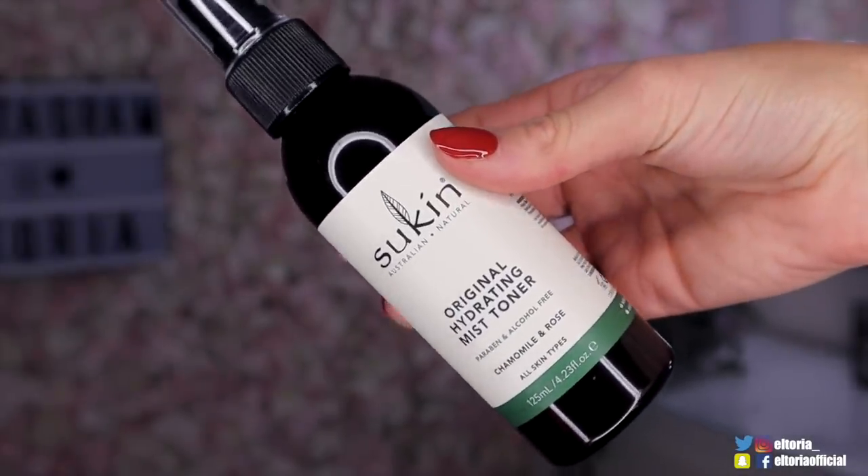Up next we've got Birchbox, and I'm loving the design on this one - I do love a good butterfly. So this costs £10 a month, and this month they are looking at discovering new beauty products. So I'm hoping to find new brands I've never heard of before in here. First up we've got a product called Sukin, and it's an Australian brand - I have personally never heard of it before, so it wins so far.